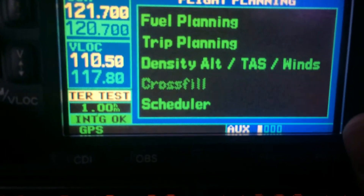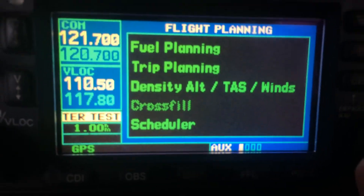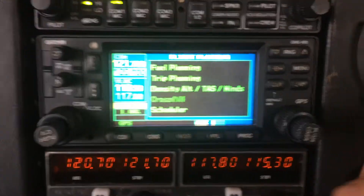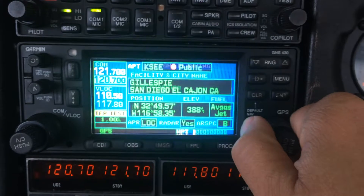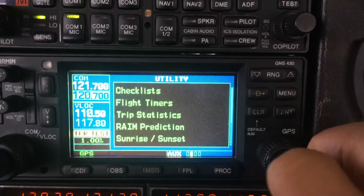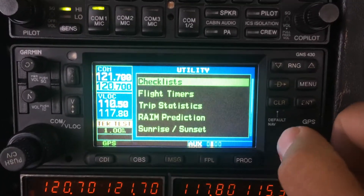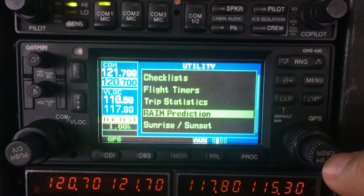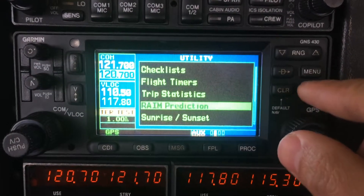So let's go to the auxiliary page with the big button, and then with the small knob, we navigate through the settings using the big button. With the small knob, we find the RIME prediction, push it to change the cursor, go down, press it again, and press enter.